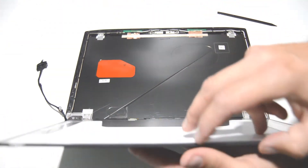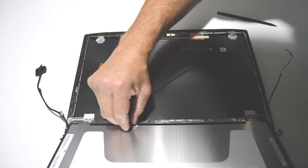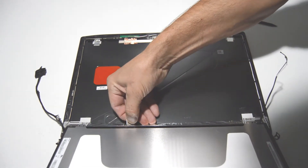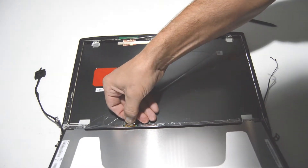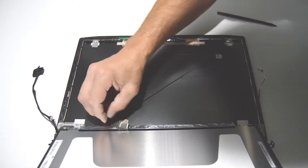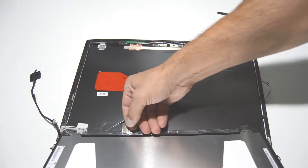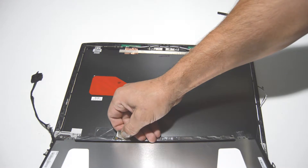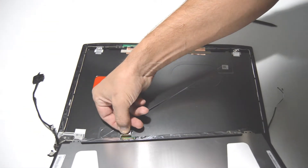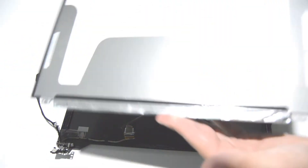We'll carefully flip it over. They're held on by a little bit of retaining tape, so get a little corner and then gently — especially at the very end — pull it off. There's a second piece of tape underneath the first one, so we'll get that layer as well. Just make sure you do it really slow so it doesn't jerk out and rip the connector. Then you have your LCD.